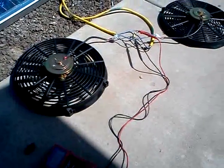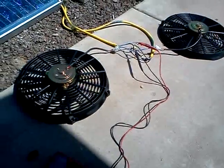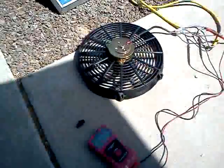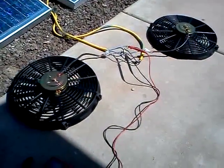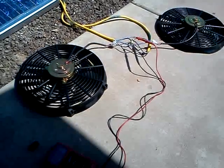Alright, we got two 14-inch radiator fans I got off eBay for like 50 something dollars, and a couple 60-watt panels. These are going to be mounted in my attic underneath my vents — I'm putting in 14-inch vents — so this will vent to the attic.